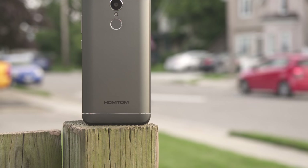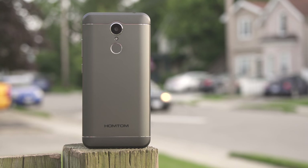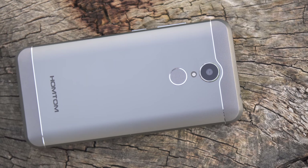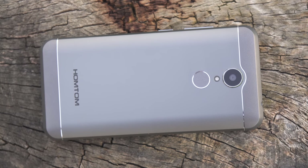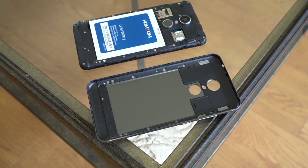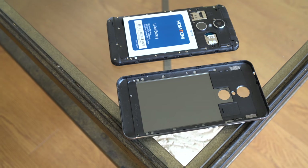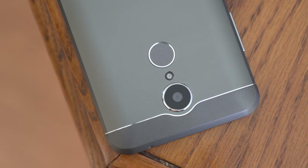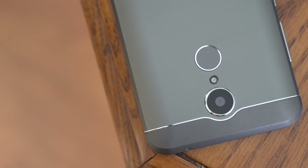The phone itself doesn't feel cheap, but it doesn't feel that impressive either. The back is made out of metal; however, the back is removable — we've seen this in the past with Blu devices. If you remove the back cover you have access to the two SIM cards, the slot for the SD card, and we also see the camera there.